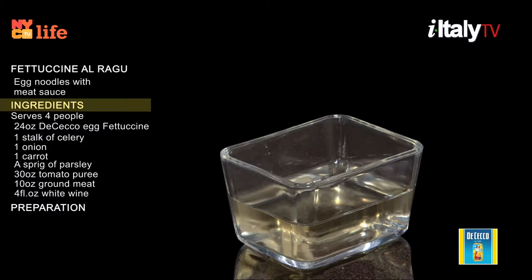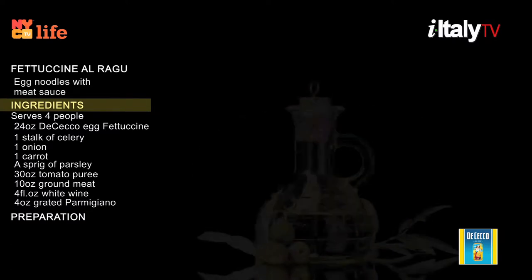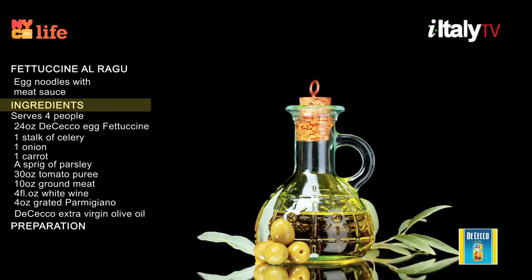Four fluid ounces of red wine, four ounces grated parmigiano, and extra virgin olive oil. Now that we're ready, let's see how chef Luca Stefani does it.